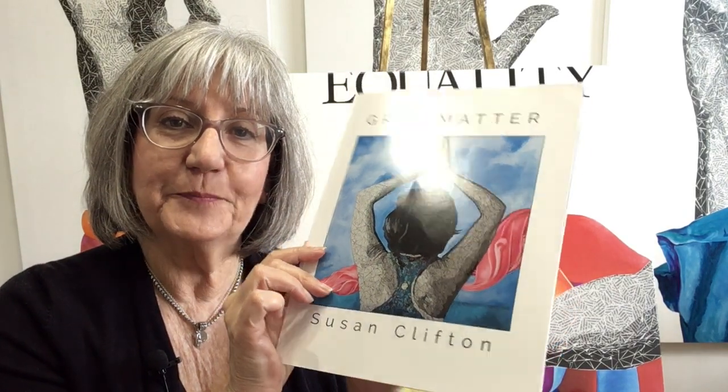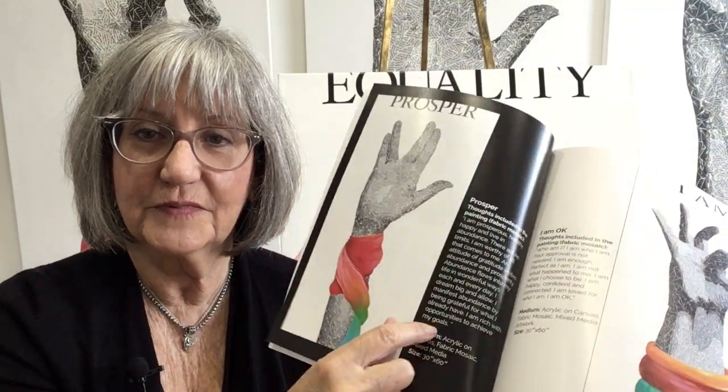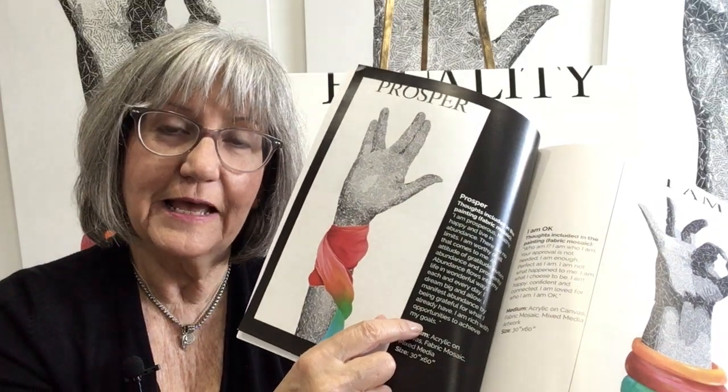It's a paperback book and it has each of the paintings with all of the affirmations and thoughts. It's a great book to have if you're looking for some affirmations to improve your life.